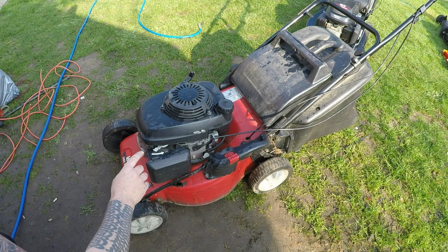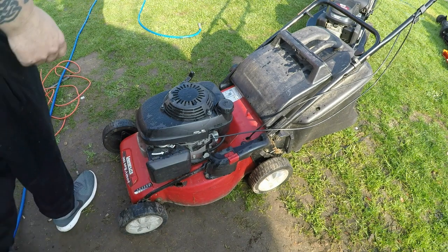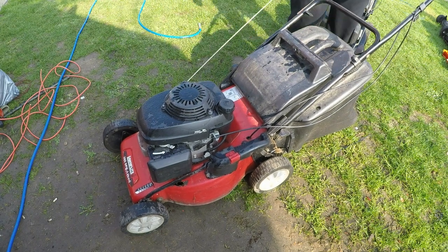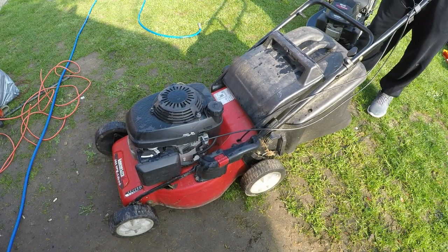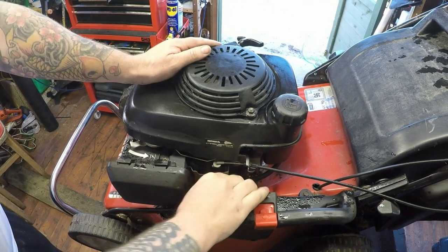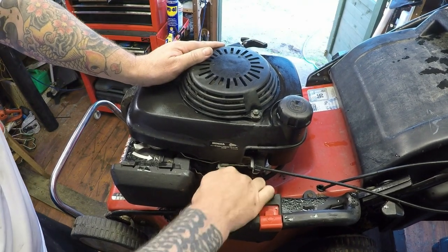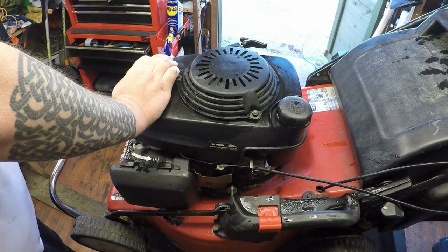I'll just fire it up for you — it hasn't been started at all. It's got one of these automatic chokes. Put it over to choke. Okay, now she's in the shed I want to turn the fuel off — it's a bit sticky in places — there it is. I'll remove the HT lead as well, so that's all off.